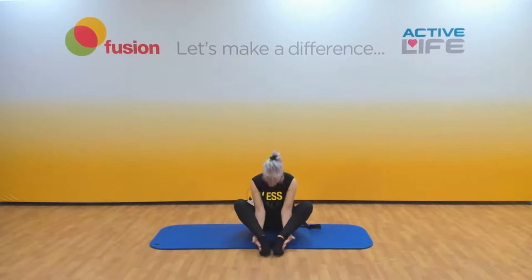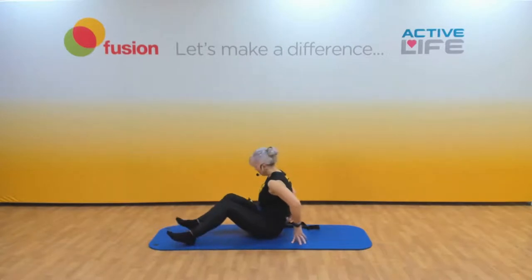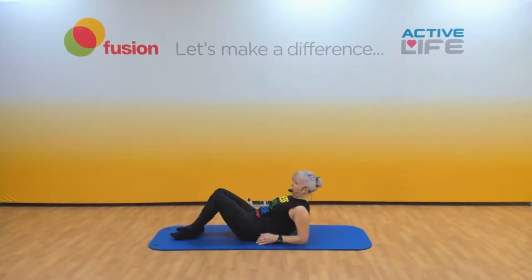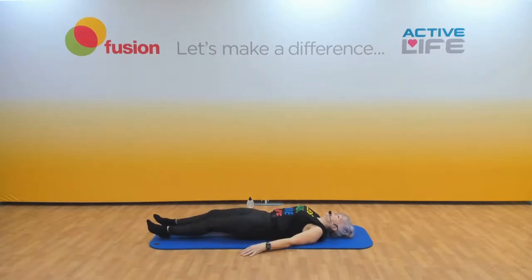Up we come, very slowly. Bring your feet round to the side, keeping the knees bent. Very slowly come down to the elbows, and then slowly roll down. Make sure that strap is close by. Shoulders are back and down, straighten the legs, and relax — a few deep breaths.